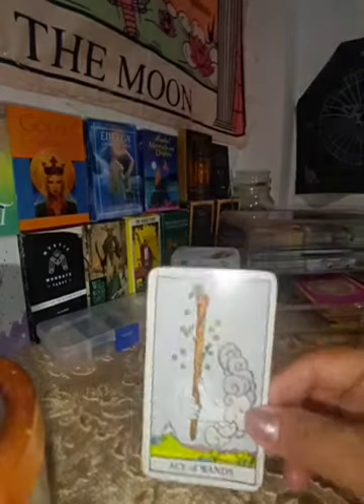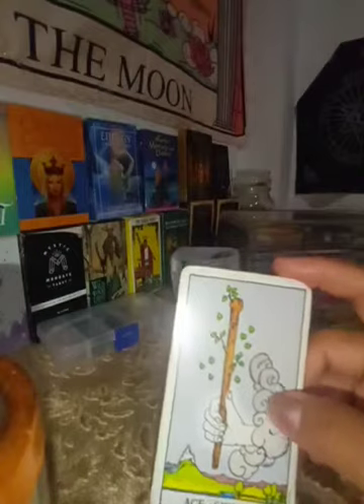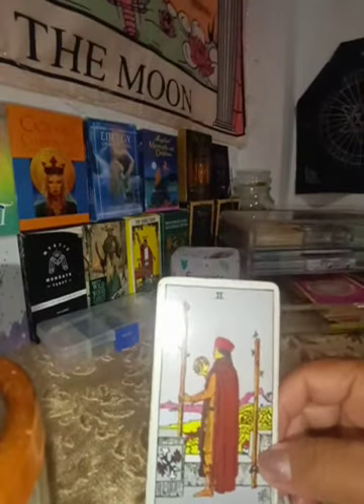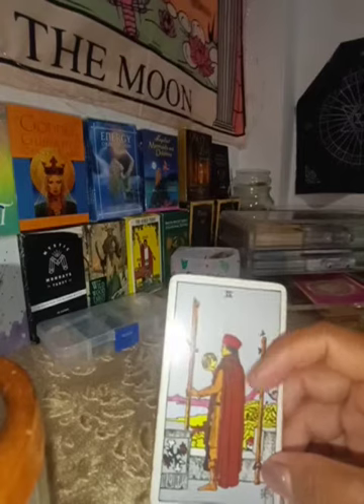The Ace of Wands tells me about a new beginning in life — new love life, new career, or a new opportunity. The Two of Wands is about things you need to decide.